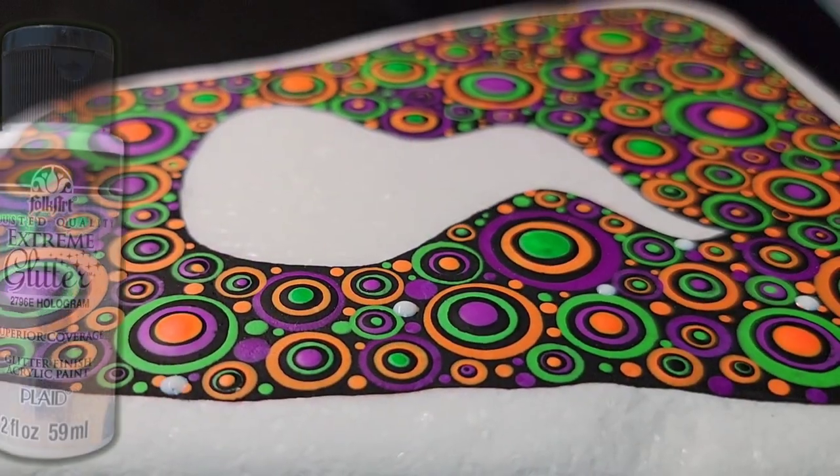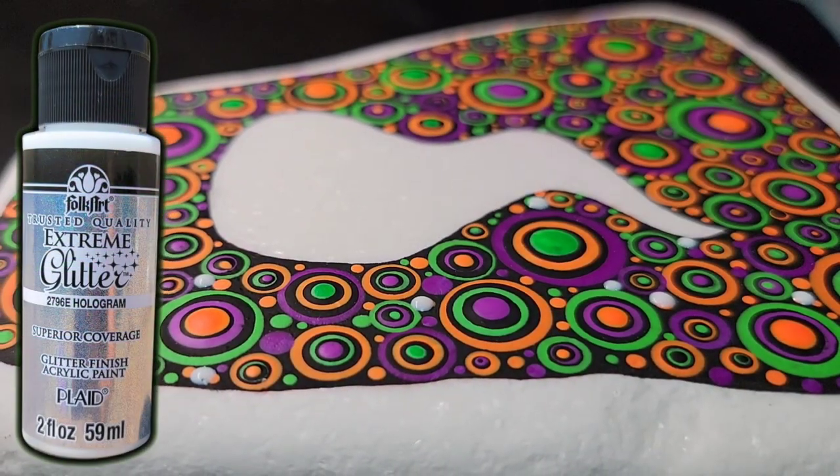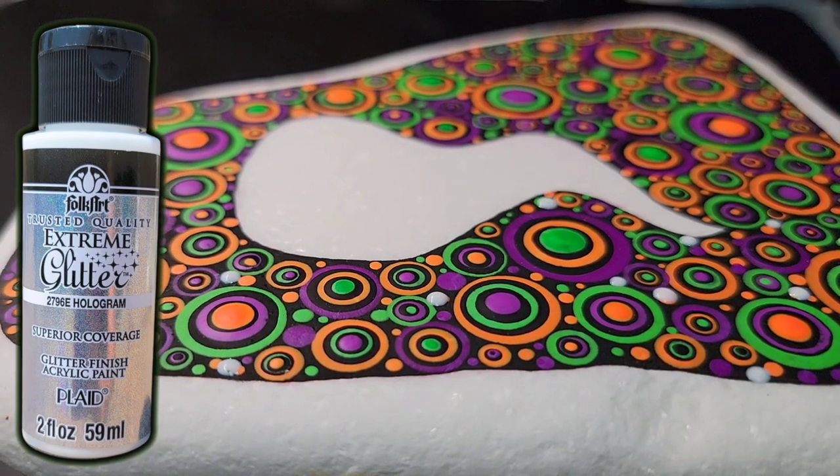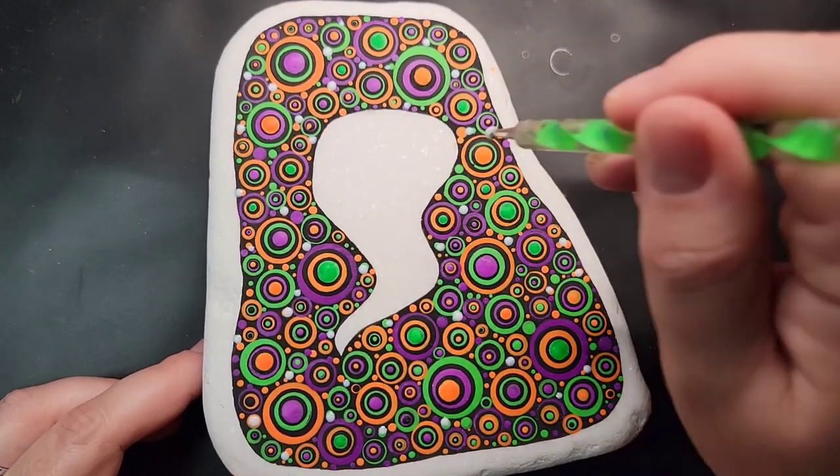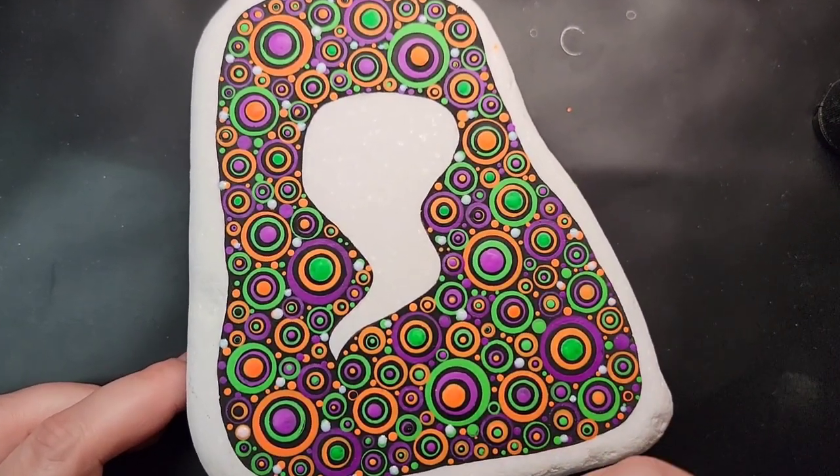I'm adding in some randomly placed dots of holographic glitter paint. It's a translucent paint, so when it dries you won't be able to see those white dots, but you'll just see a bit of sparkle throughout the design.